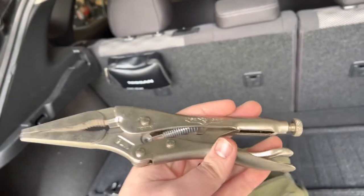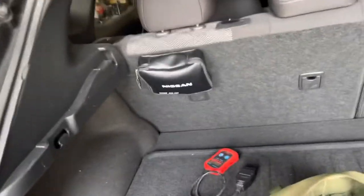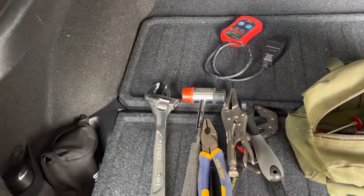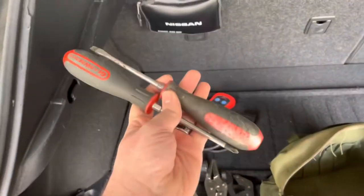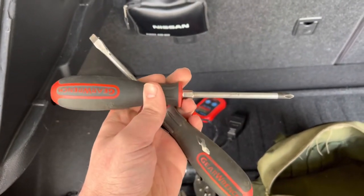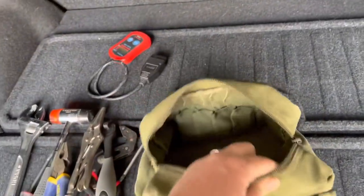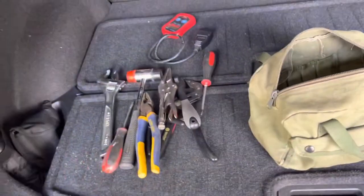Then we have some needle nose vice grips — the only reason I went with these is because these are the only vice grips I have at my house currently, other than the really small ones, but I'll change that soon. And I have a slotted and a Phillips number two screwdriver. There are other pockets in here that I could use to better organize stuff, but this is what I've got so far.